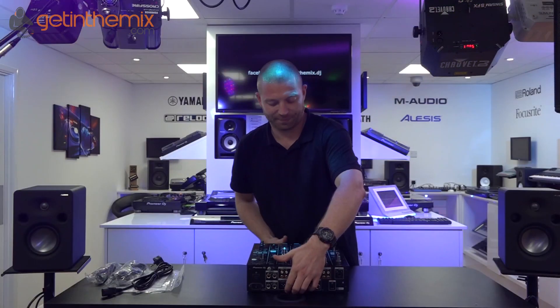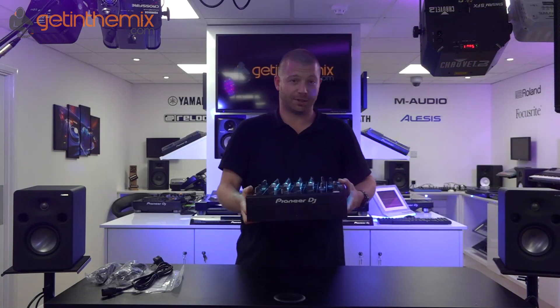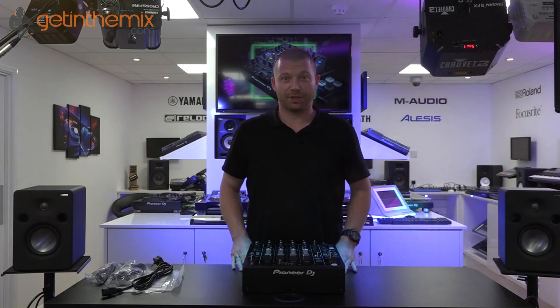So there we have it, our first look at the DJM 750 Mark II, which is now in stock and available to buy via the website. There you can do finance, or you can give us a call — we can buy exchange. And that's it, thank you for watching, we'll see you next time.